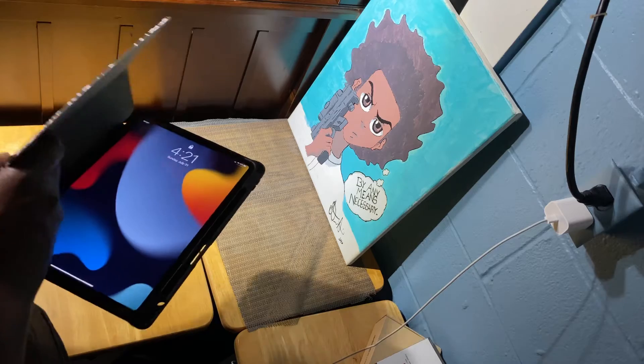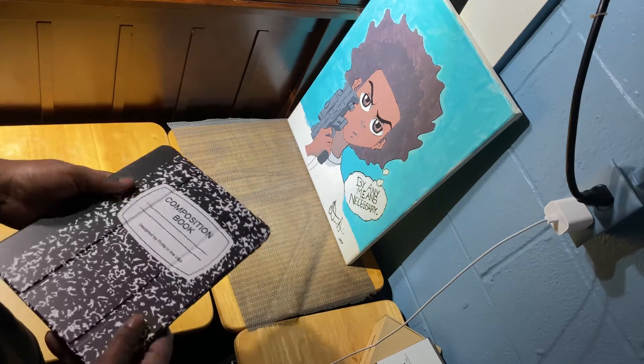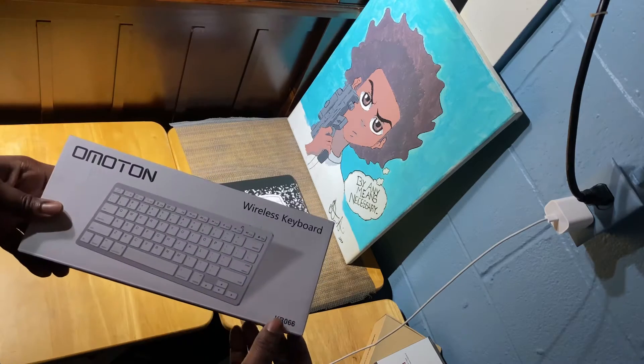First up, we got this nice case — it looks like a composition book. I've already gotten a few compliments on it. It's nice and sturdy and I got it for a decent price.